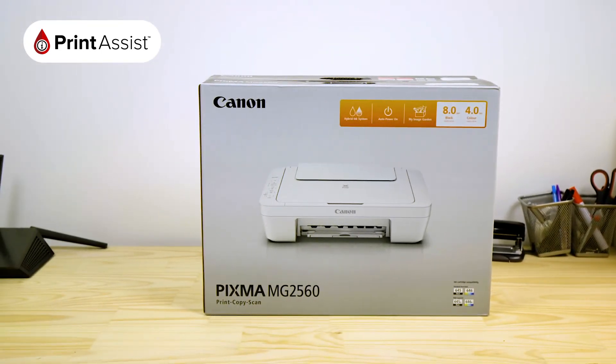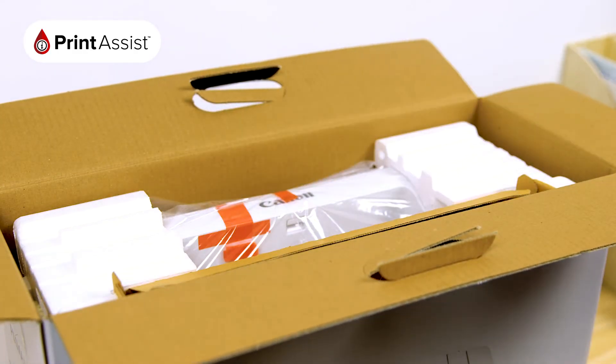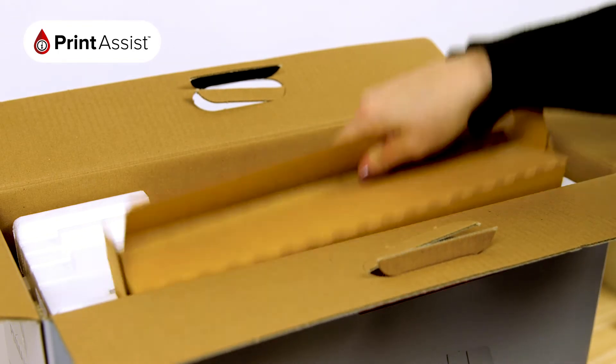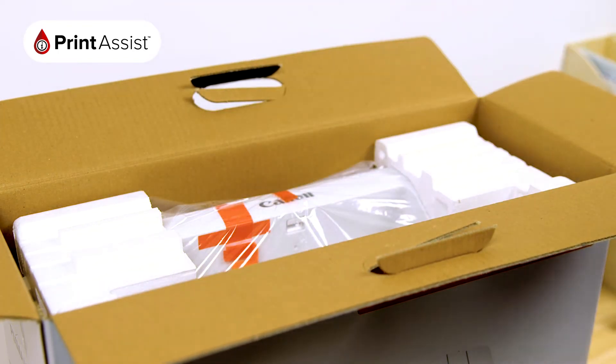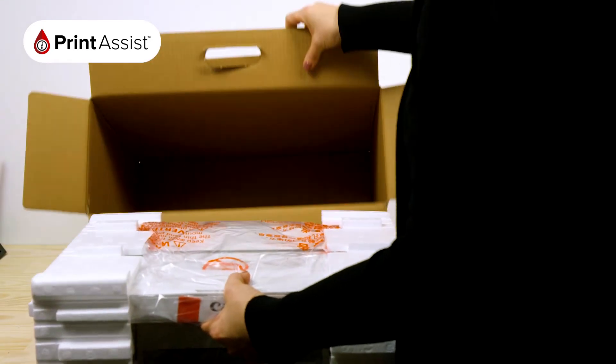Stand up the box like so, and then open it up. Remove the getting started guide, as well as the smaller cardboard box, which contains important bits and pieces for your printer. You can then place the box down, and then slide out the printer.